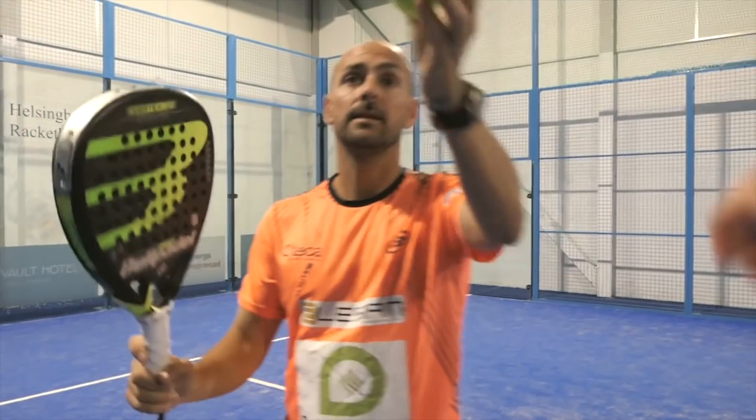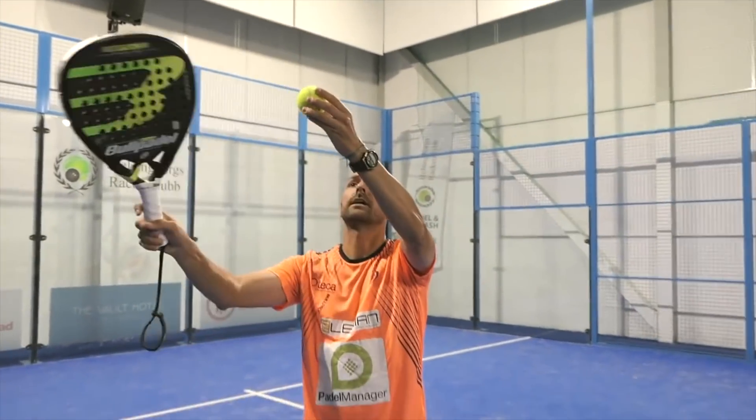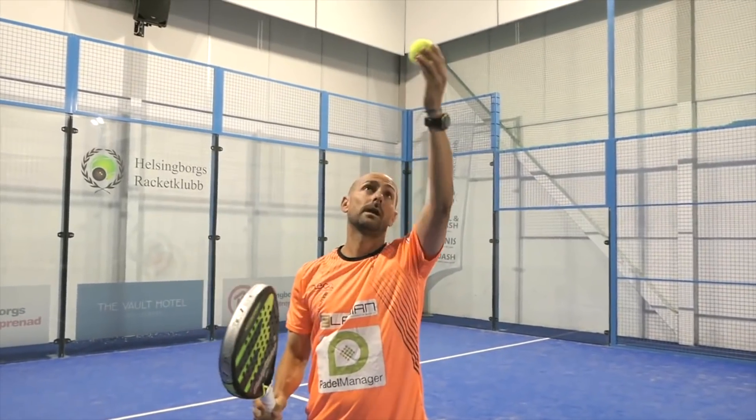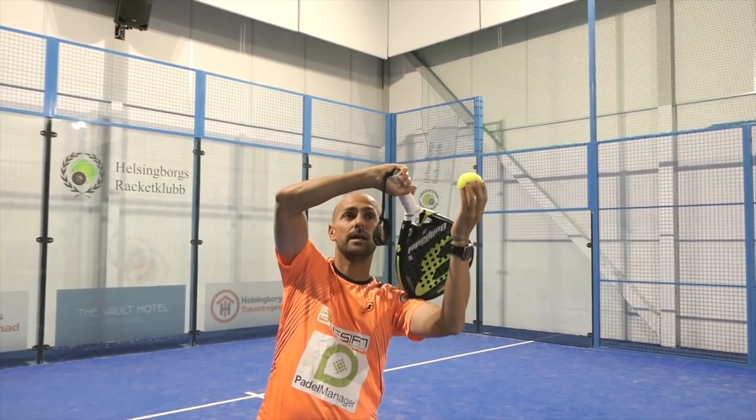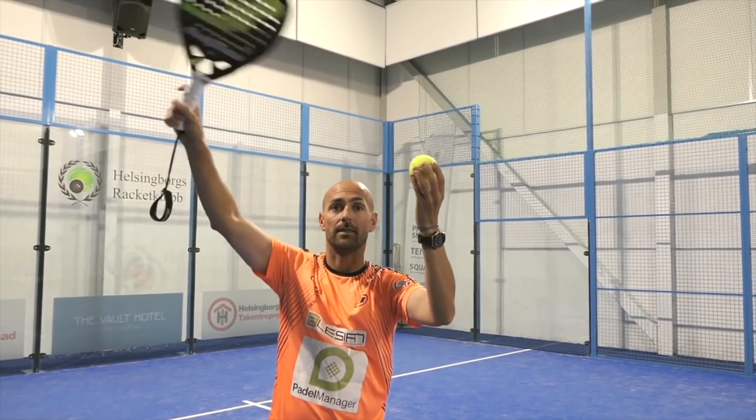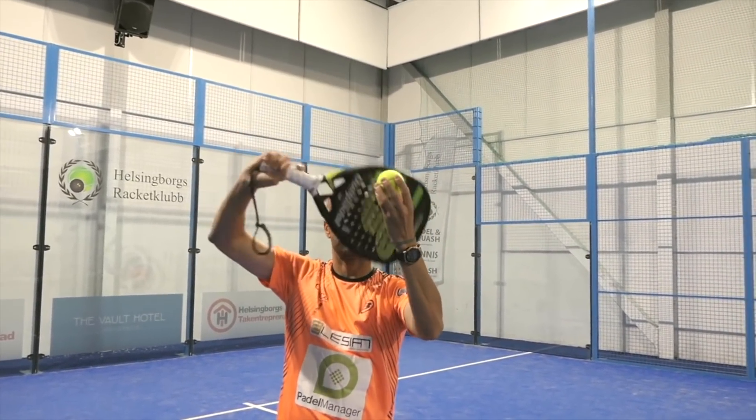If you get the ball on your right, it's very difficult to move the racket like that. But if you have the ball on your left, then your arm and your racket have to pass from the left to the right, and then you're going to give the spin to the ball.